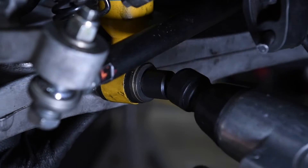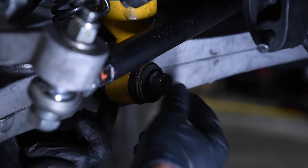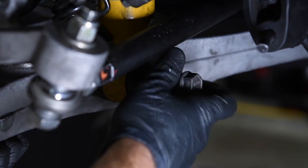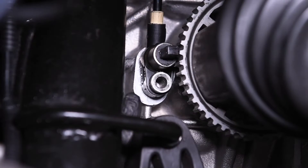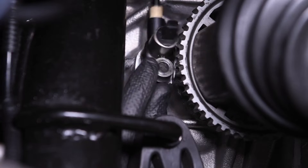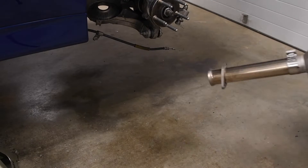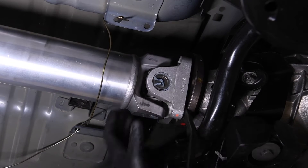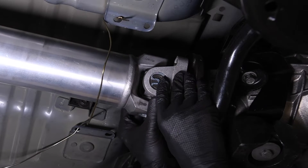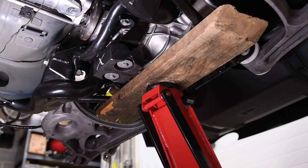If you have traditional rear coil springs installed, support the lower control arm with a jack. Remove the lower shock bolt. Remove the ABS sensors and the wires from the differential and the cradle. Remove the cat-back exhaust. Disconnect the drive shaft and support it out of the way. Use a wide 2x6 and a floor jack to support the IRS assembly under the differential.